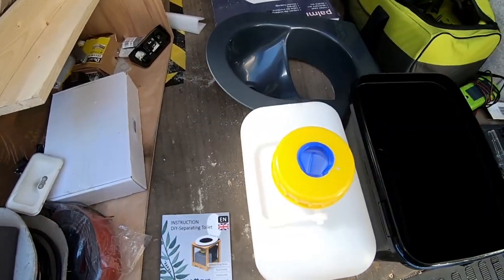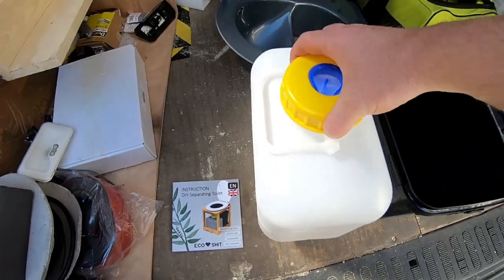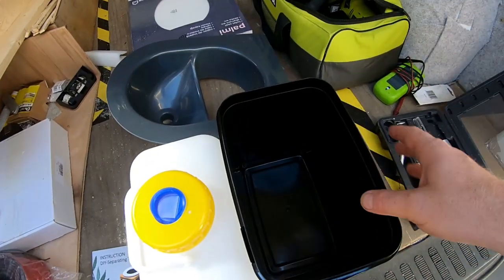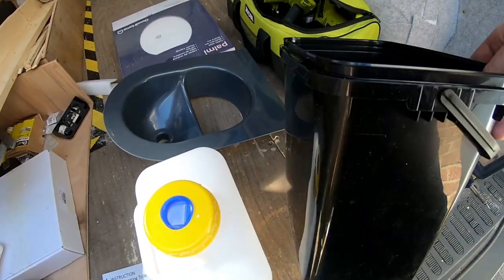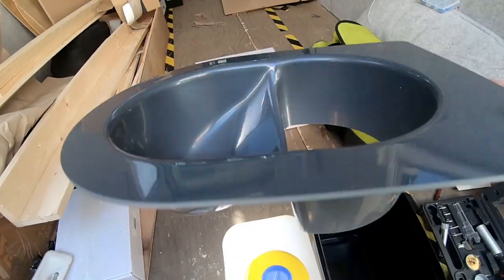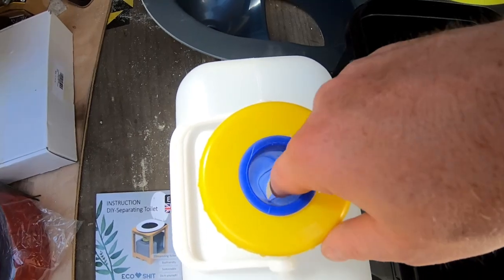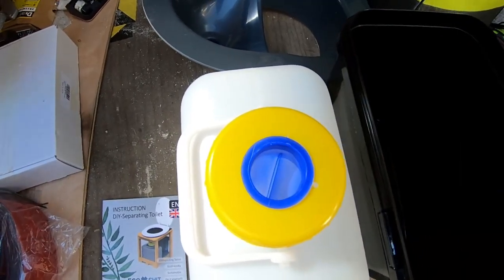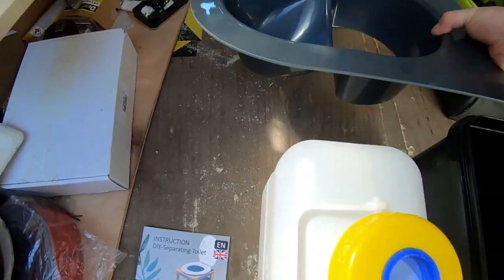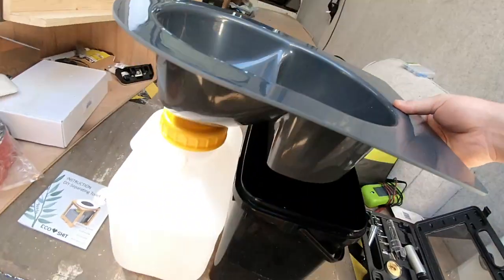It consists of your number one jug — this is a 10 litre bin, much bigger than the 5 litres we had in the old van, so looking forward to that. This is your number two bin, which is literally just a bucket with a handle. This is the separator, and this little rubber valve means when number one goes in and stops, the valve closes so you don't get the smell.